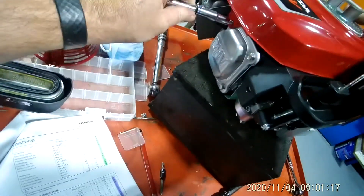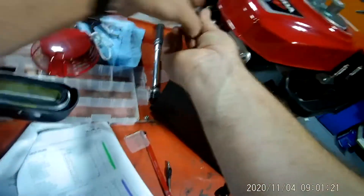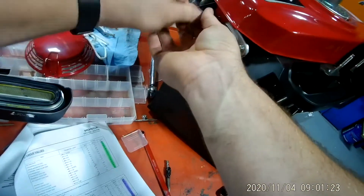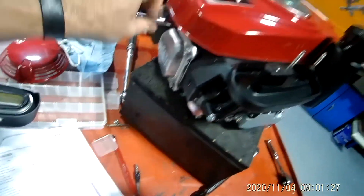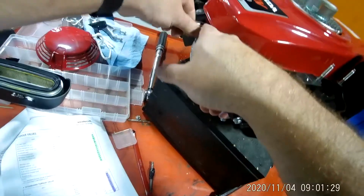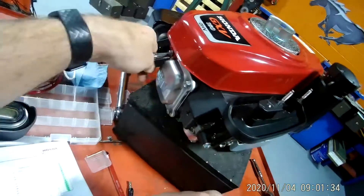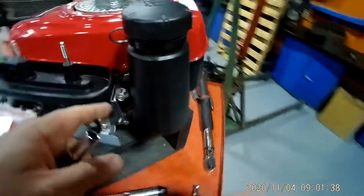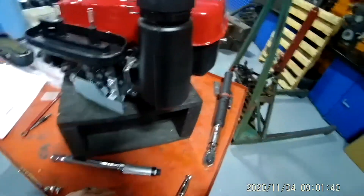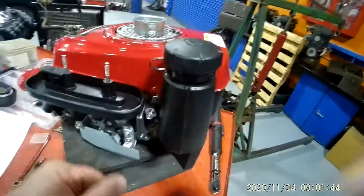These are 10mm heads, but they're 6mm bolts. If you look at your torque specs, it says they should be torqued to 7 foot-pounds if not otherwise listed. Now this one right here is called your cylinder head cover bolt — they want this one at 9 foot-pounds. So 9 foot-pounds for that one, and 7 foot-pounds for the others. After you get all those started, torque them down to spec.